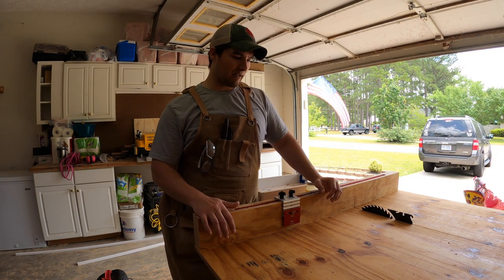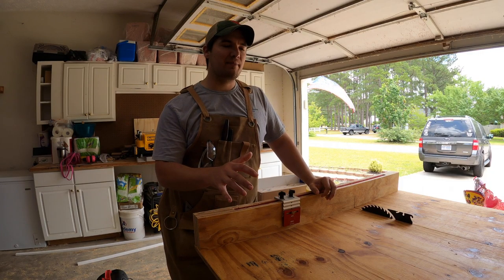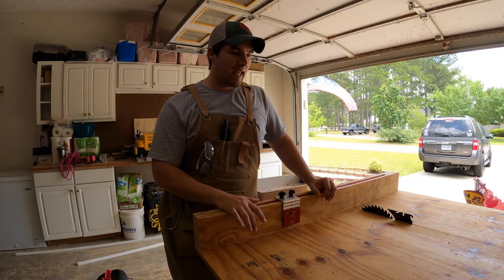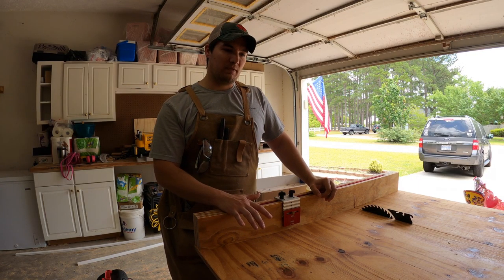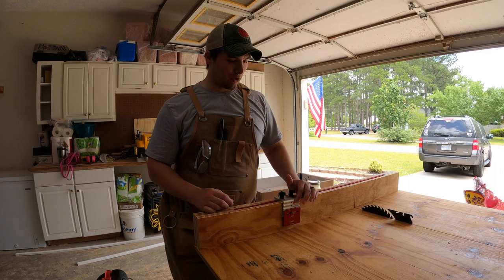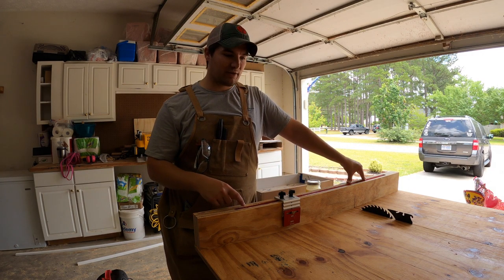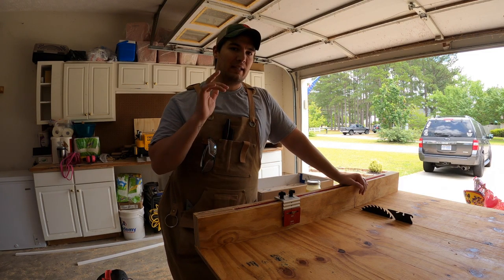Hey brothers, this is Hey Brother Outdoors. Today we're going to be making a shot-for-shot remake of Cats Moses's video he put up last week of a cross-cut sled. This is one of my very first projects, so take it at my word — if I can do it, you can definitely do it. I got the Cats Moses no-deflection stop block with a Shot Fox t-track, 36 inches. This is gonna be fun, so without further ado let's get started.